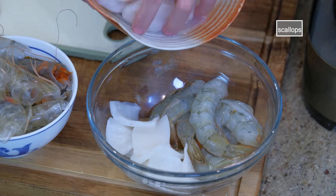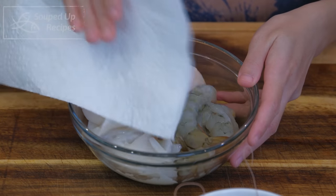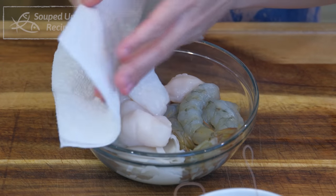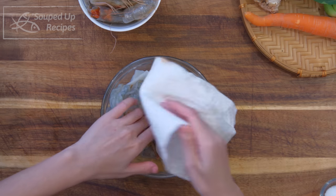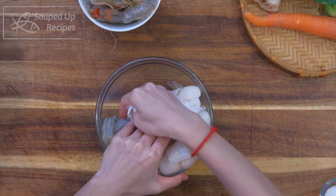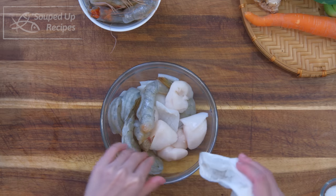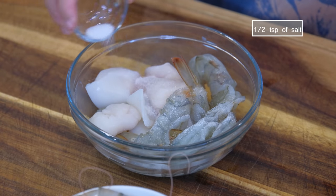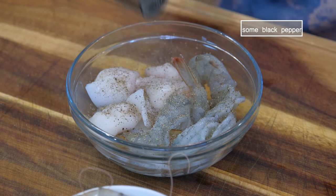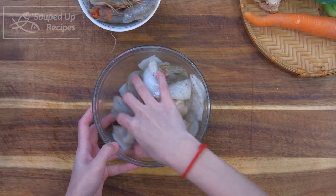I like to add scallops to my soup — just use paper towels to absorb the excess moisture. Scallops can be pricey; if you want to make this dish budget-friendly, you can get a bag of seafood mix from the frozen section in your local supermarket instead of purchasing different seafood individually. Season them with half teaspoon of salt, some black pepper to taste, and a drizzle of cooking oil. Mix well and set it aside.